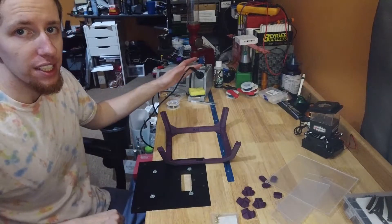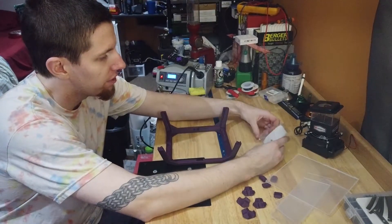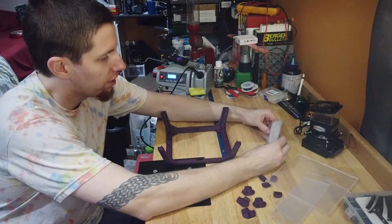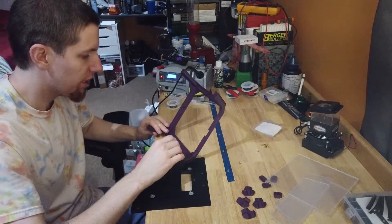I've got the heat insert tip back in the soldering iron. I've got a bunch of these heat inserts left, so I'm just going to get right to it.